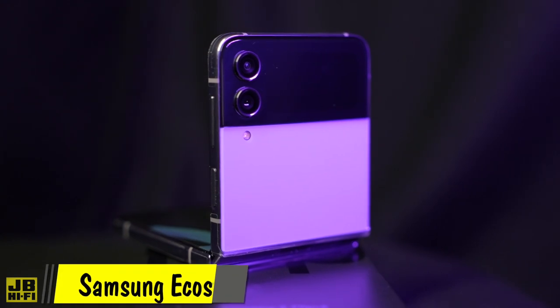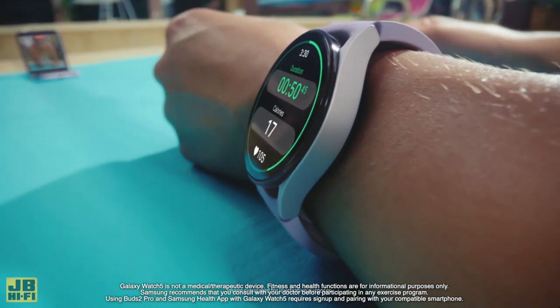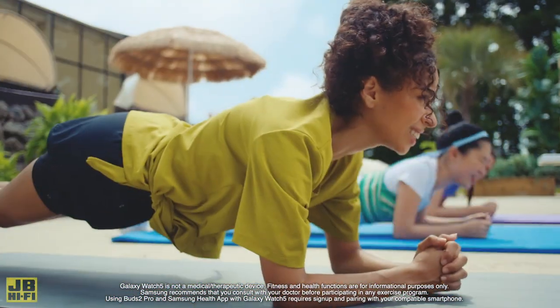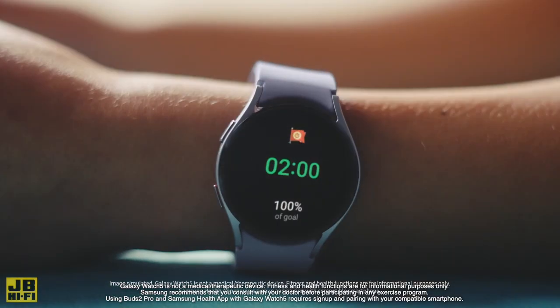With the Galaxy Flip 4 ready for your day, the best way to complete your ecosystem is with the Galaxy Watch 5 and new Galaxy Buds 2 Pro. Keep on top of your notifications, improve your sleep with advanced sleep monitoring, and track your fitness with body composition analysis, all on the Galaxy Watch 5.